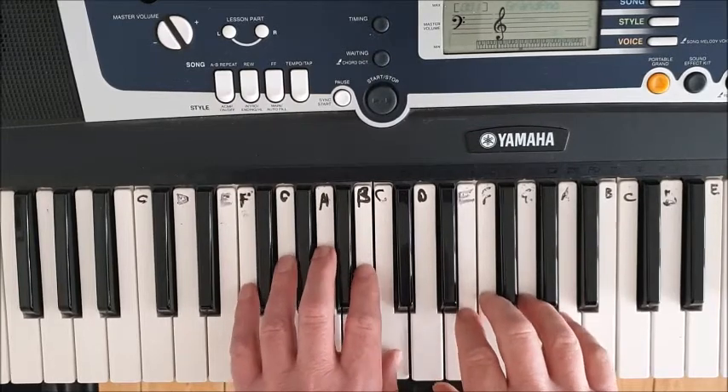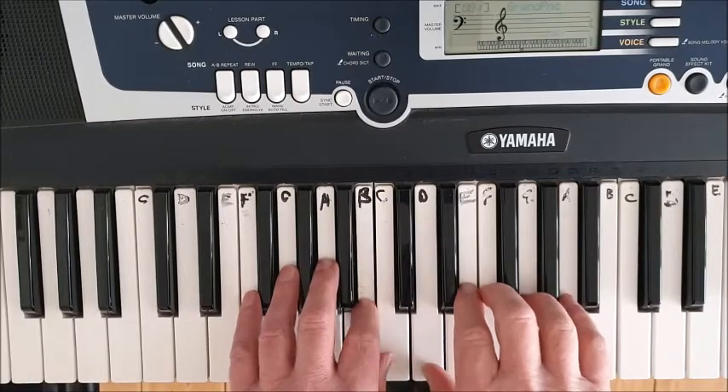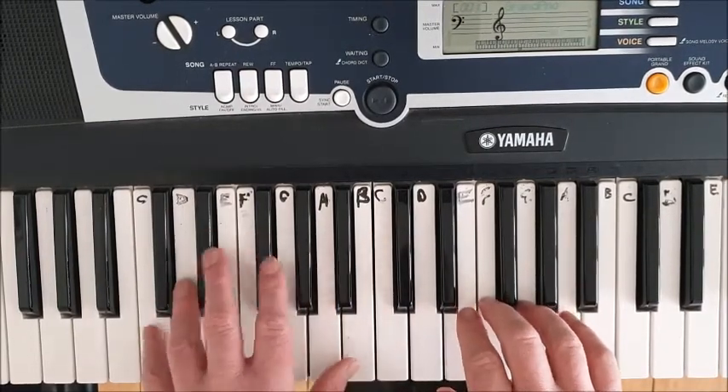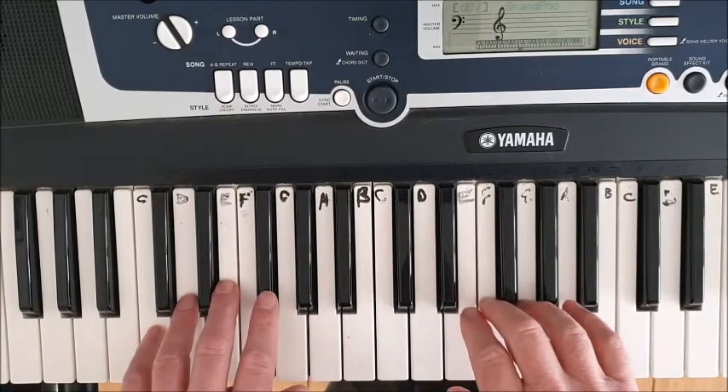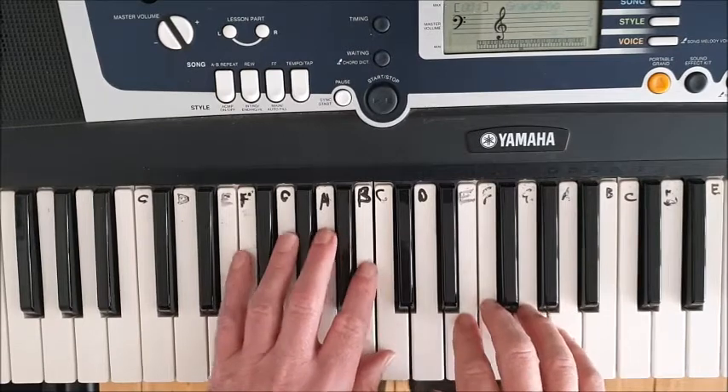Rest, rest, rest, rest, rest. Then we reach down to the bottom C with our left finger five down there at the end.